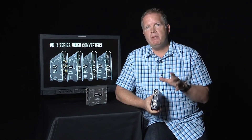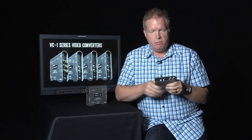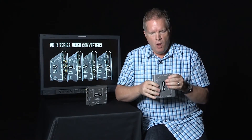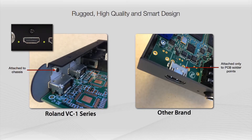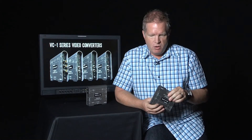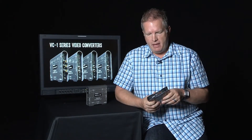Another point is build quality. You'll see two-millimeter aluminum construction — really solid and rugged. More importantly, the connectors are bolted directly to the chassis, as you can see on the quarter-inch inputs. Some other solutions only attach connectors to the solder points on the circuit board, and with enough plug cycles that will fail. The build quality also includes good heat dissipation, so the unit doesn't run too hot — another important factor.